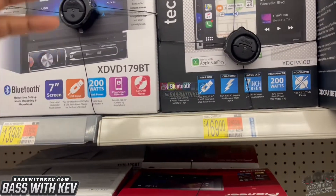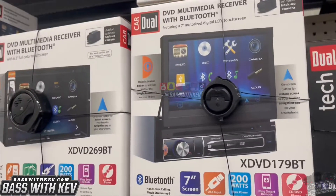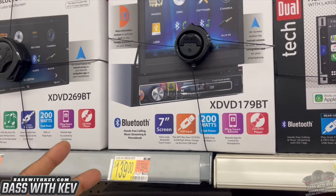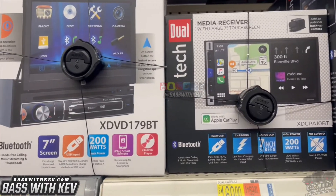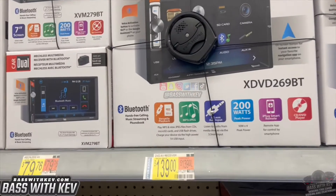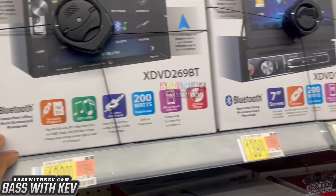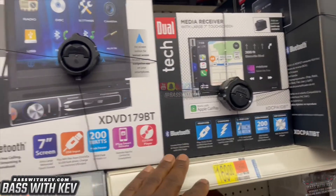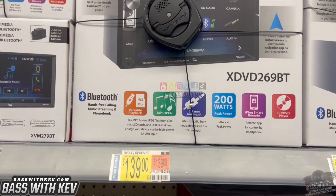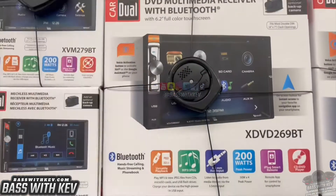You got the regular media receiver for $169. They may be one of the newer ones. Of course, y'all know they got the old flip-out right here — I think it used to be Jensen or something like that. Jensen used to have the same exact one. They got the DVD version too — I had one of these. I still got one of them at the house in the other truck. This is $139 for the one that plays DVD.